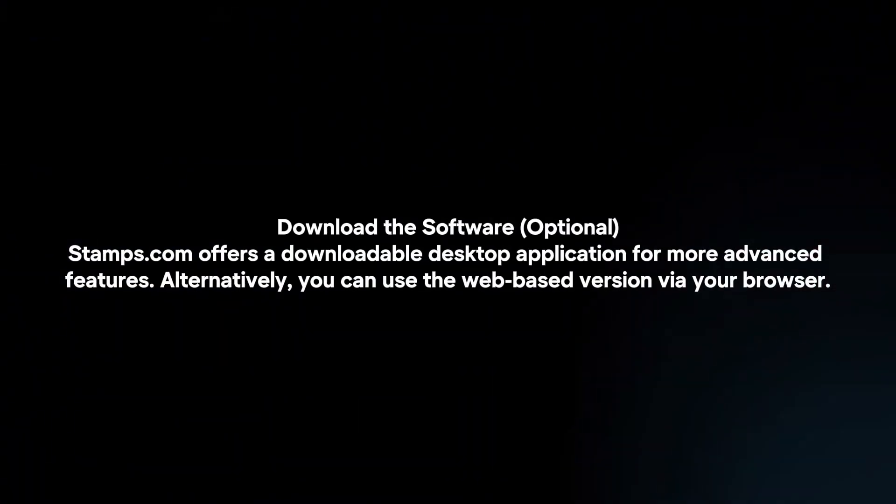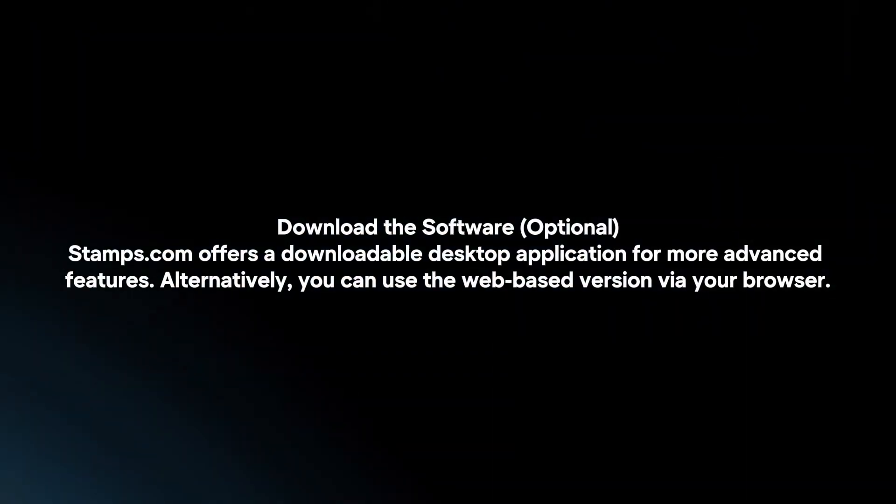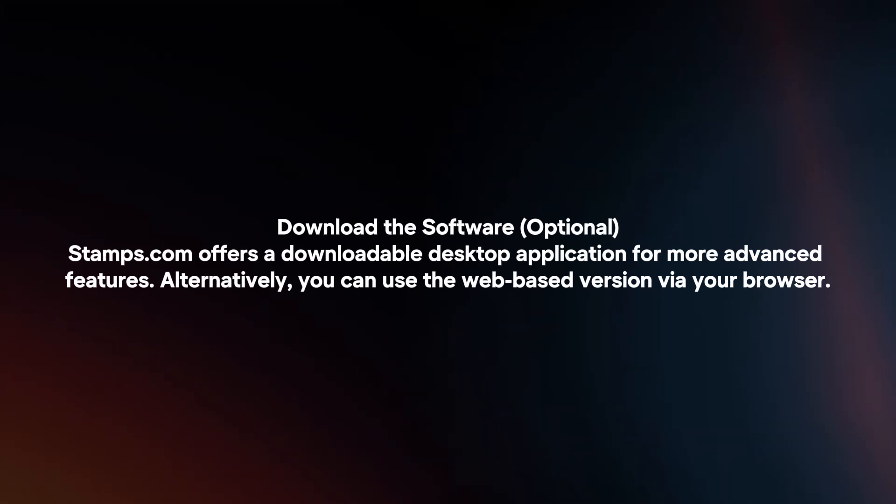Download the software. Stamps.com offers a downloadable desktop application for more advanced features. Alternatively, you can use the web-based version via your browser.